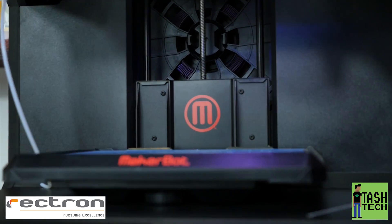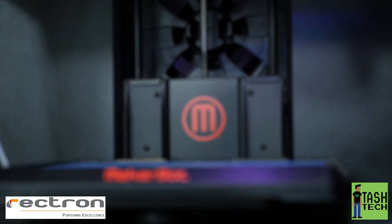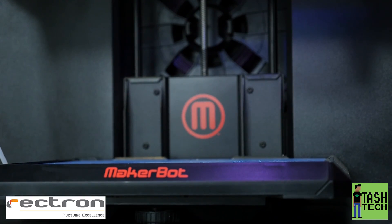I'm just going to start off with saying that it's a really amazing printer. I know they get a lot of hate online and I'm not too sure why, but they're really a good printer. So this is the MakerBot Replicator - this is the 5th generation one.